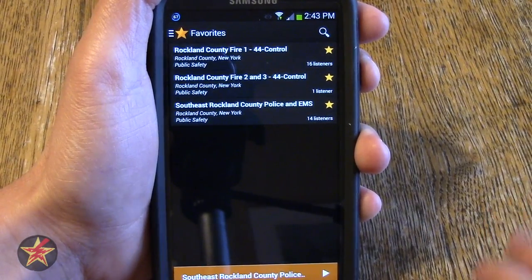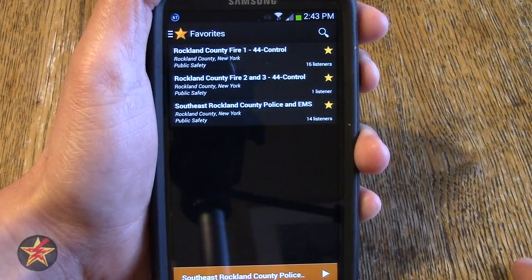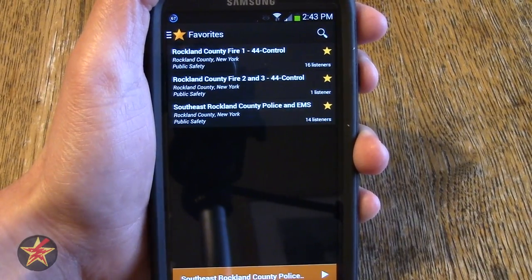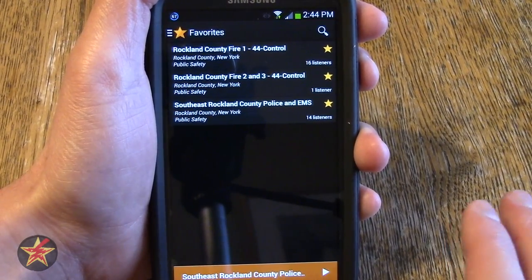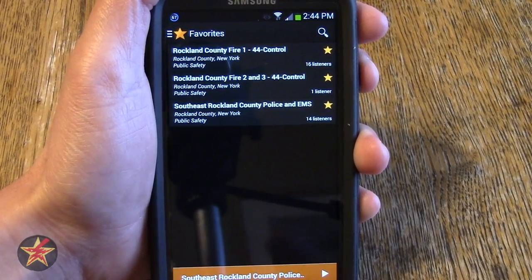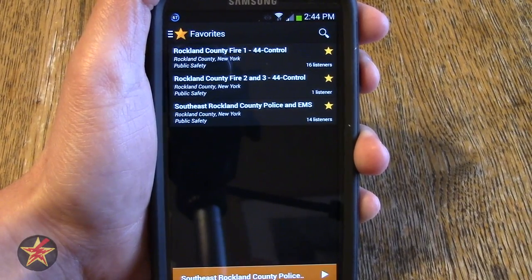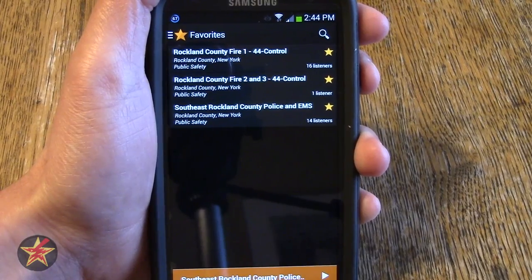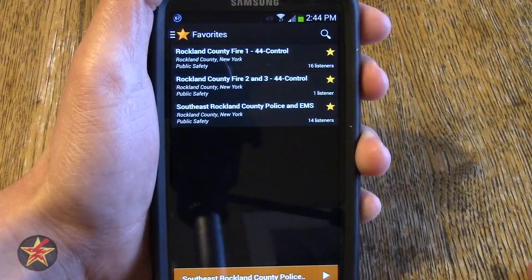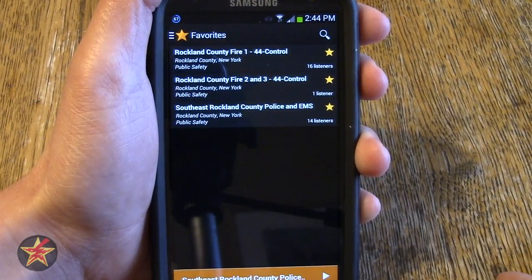What you're seeing here is the main landing page for the app. There are two choices: your favorites or top 50. What this app does is allow you to listen in to police, EMS, and fire scanners — the radios they use to communicate with each other, mainly dispatch to people out in the field. Now you're not going to be listening in directly over the radio waves; this app uses a website to retransmit these.